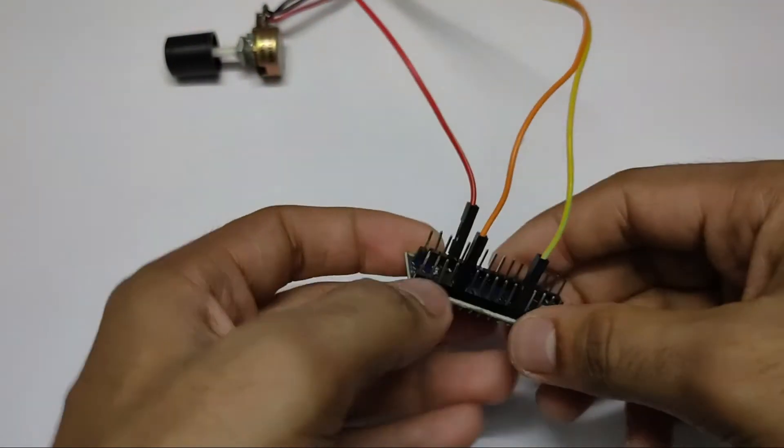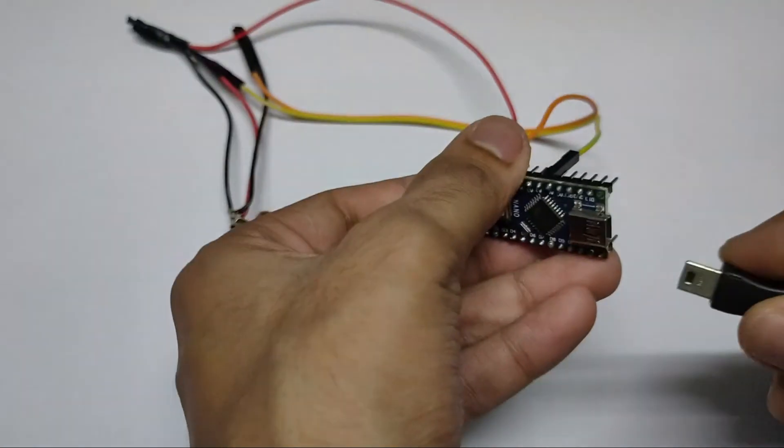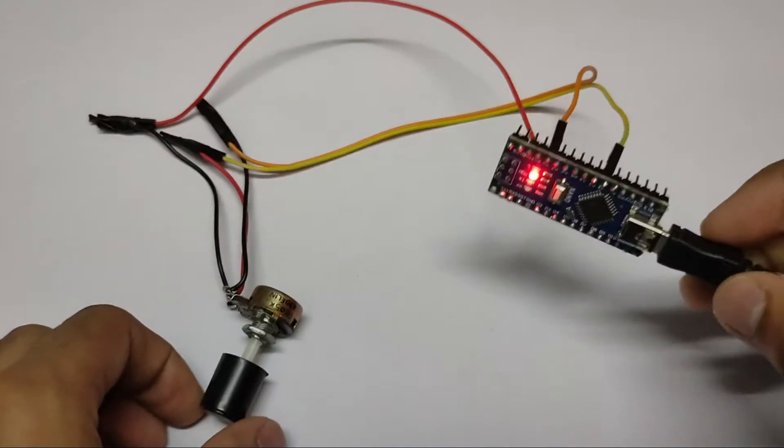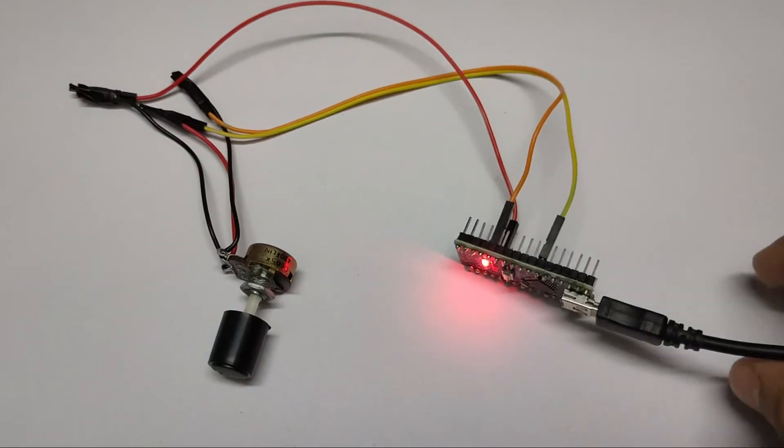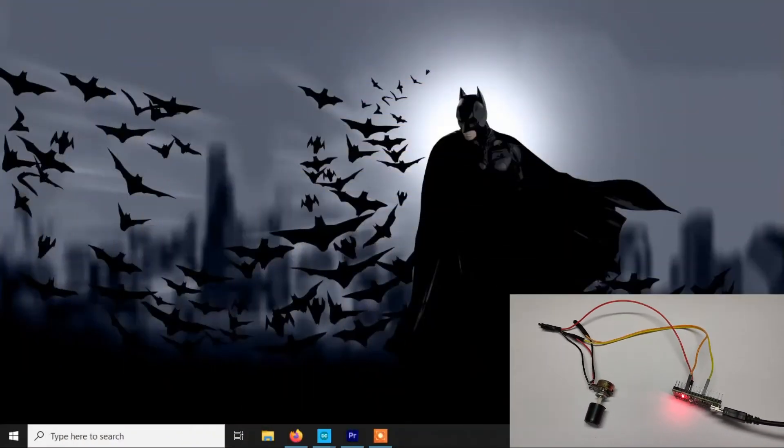You can connect the middle pin to any other analog pin you want. That is all the connections we need. Finally, we need to connect the Arduino to our computer using the USB cable and we are done. Now let's see how you can read the value using our Arduino.